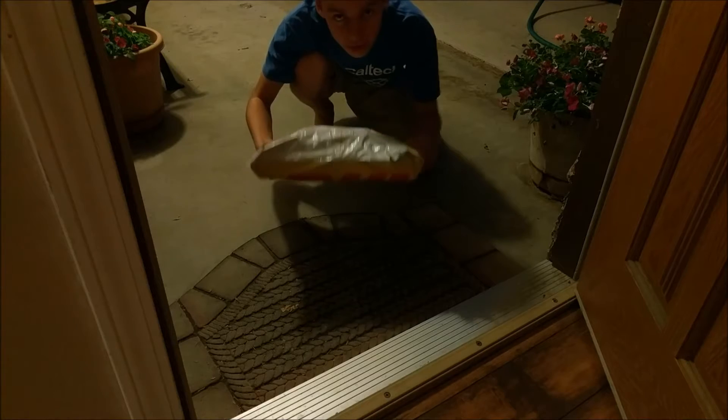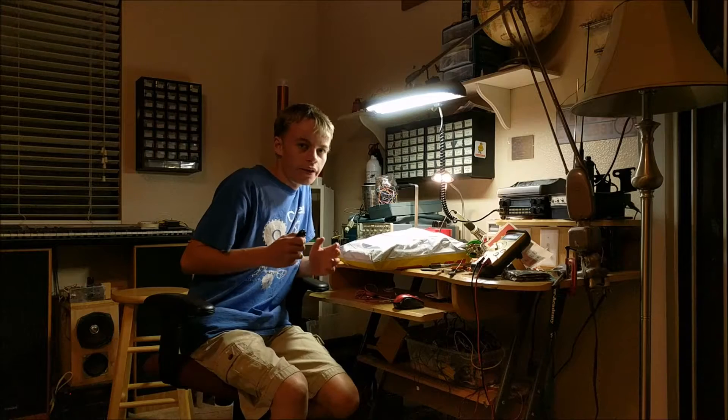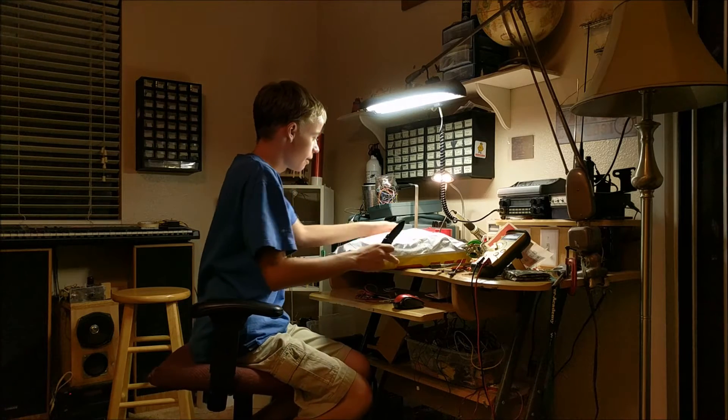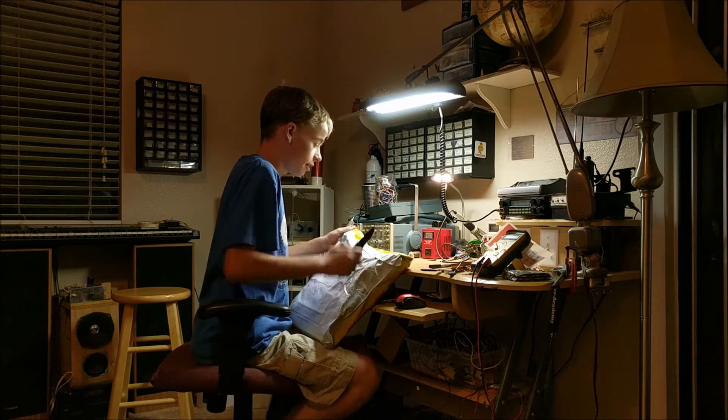There it is, the package arrived. Let's go open it up. This package should have all the components I ordered from LCSC inside here. So let's take a knife and open up this package and check out what's inside.